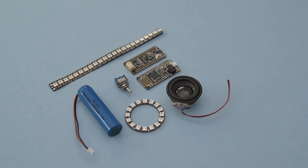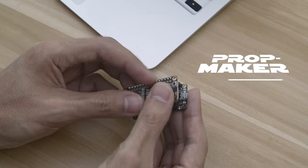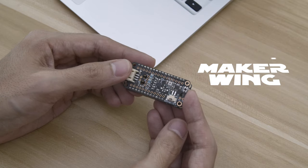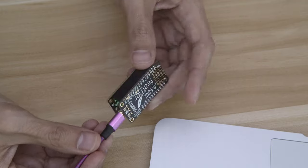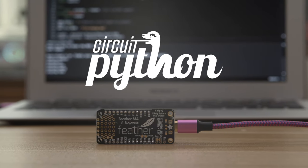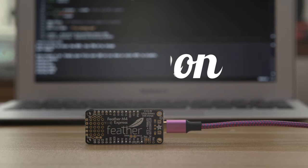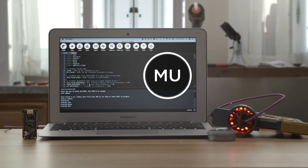You can get the parts to build this project — links are in the description. The Prop Maker Featherwing has everything you need to add motion-activated lights and sounds. With the Feather Express, you can program with CircuitPython, which means you can store files in your code like a USB drive so you can make quick changes. Get started with our example code and check out the Mu editor for Python.